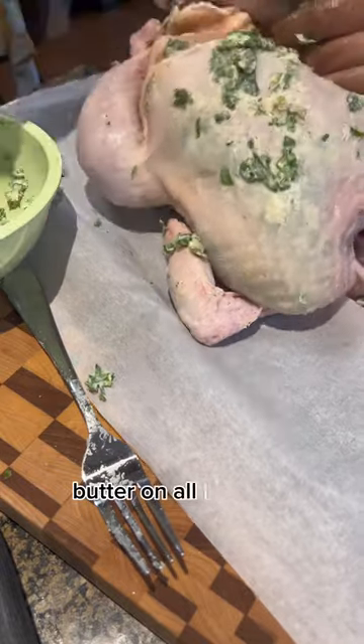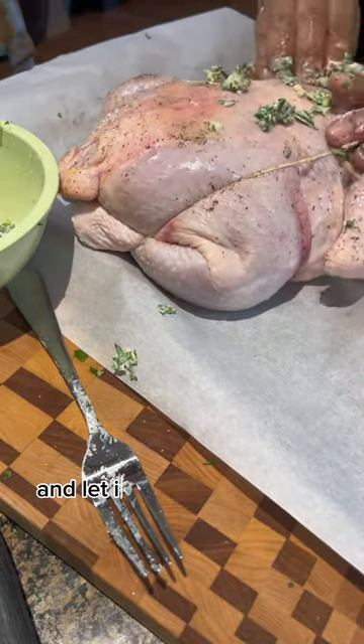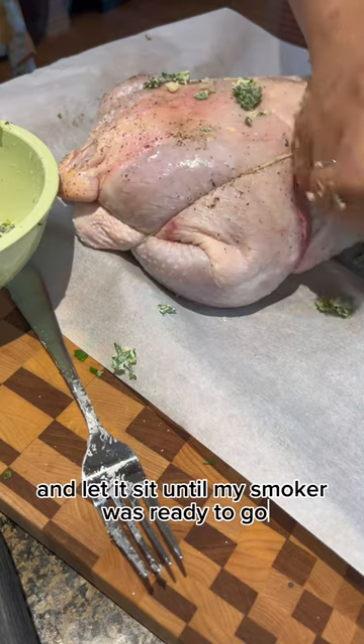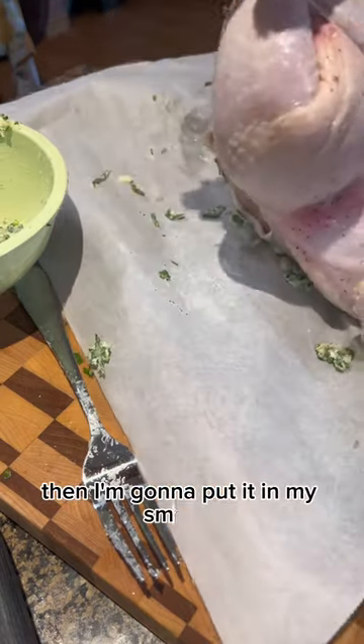I spread the rest of the herb butter all over my chicken and let it sit until my smoker was ready to go, then I put it in the smoker.